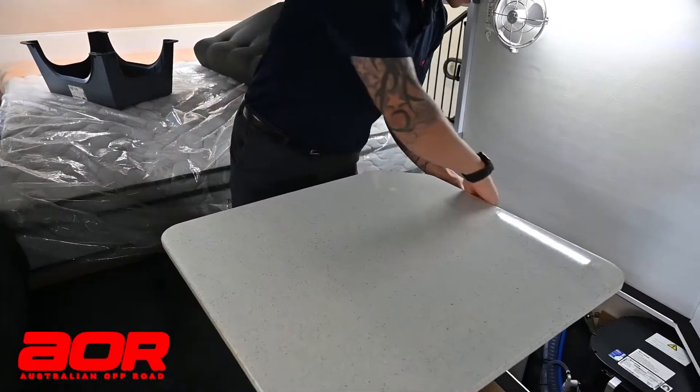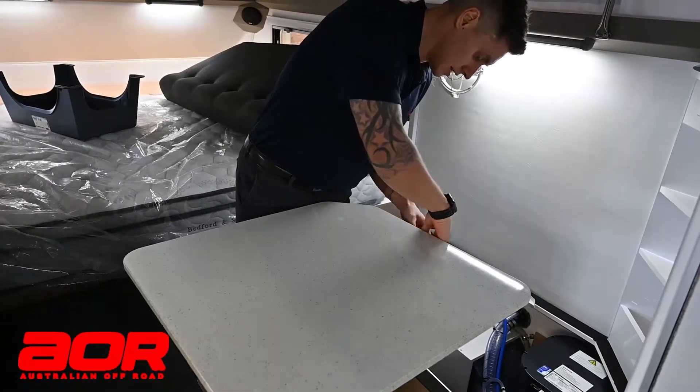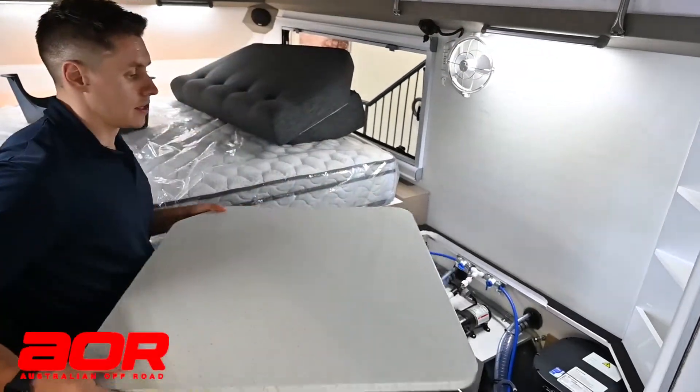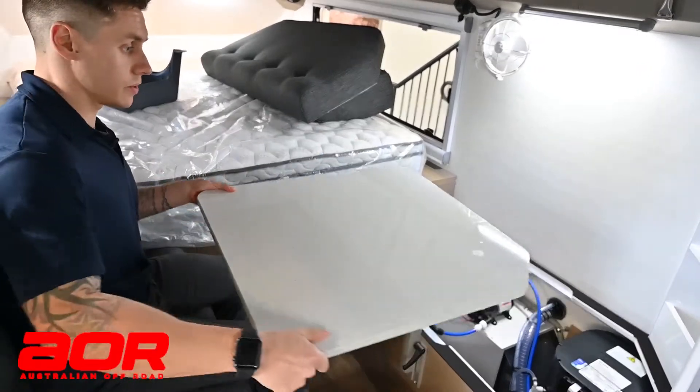If any of your levers are in the way — like this back one is at the minute — just use the ratchet style mechanism to loosen that off and get it out of the way. Then as you can see, we can move this table, and it does oscillate as well which gives you different angles.